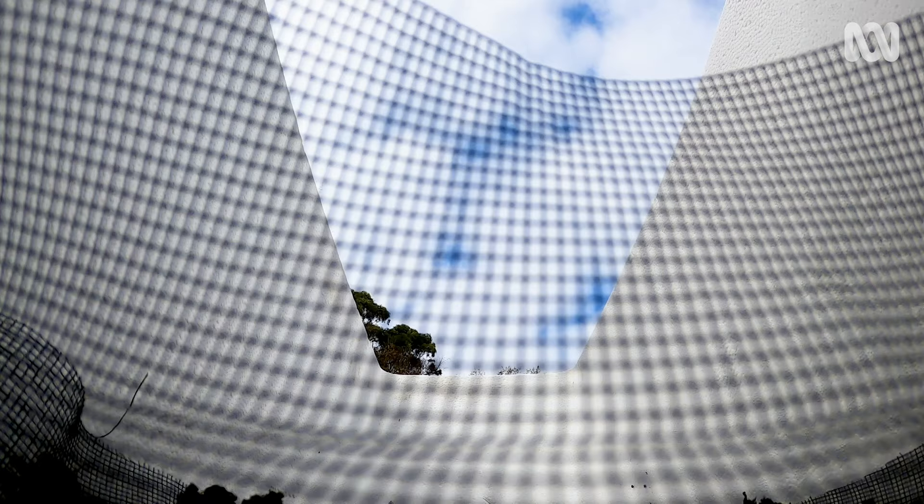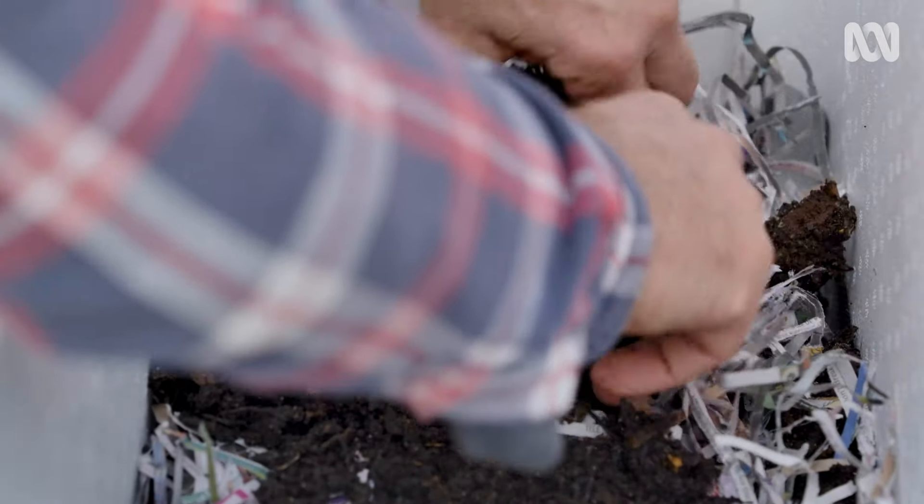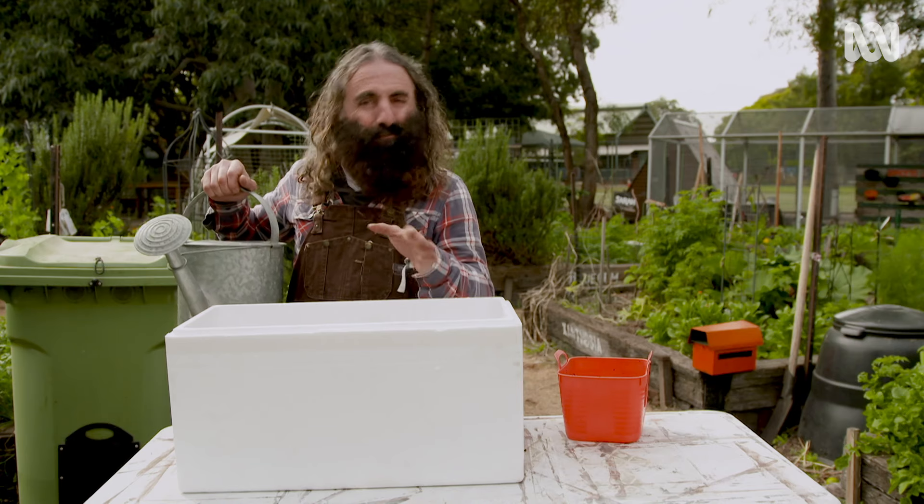Next comes what's called the bedding. It's a mixture of organic materials — I'm using shredded newspaper and aged compost, or you could use manure. Fill the box until it's around a quarter full. You need to dampen the bedding; make it moist but not wet.